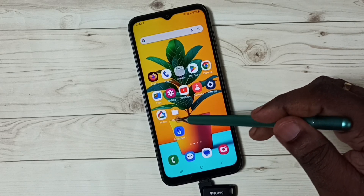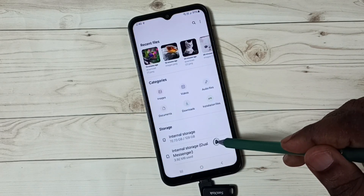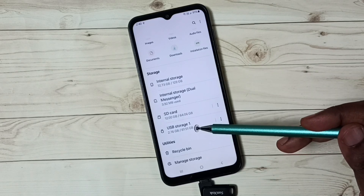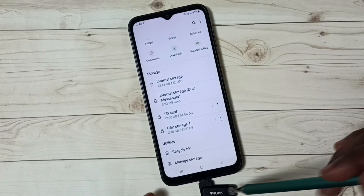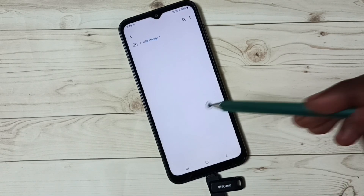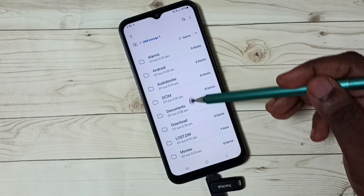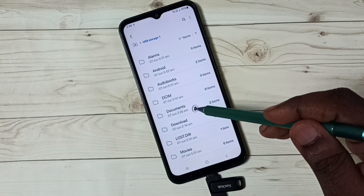Let me go to the My Files app — tap on this My Files app icon. Then scroll down and here you can see USB Storage 1; this is the pen drive. Let me tap on USB Storage 1. Now we are seeing the folders inside this pen drive.